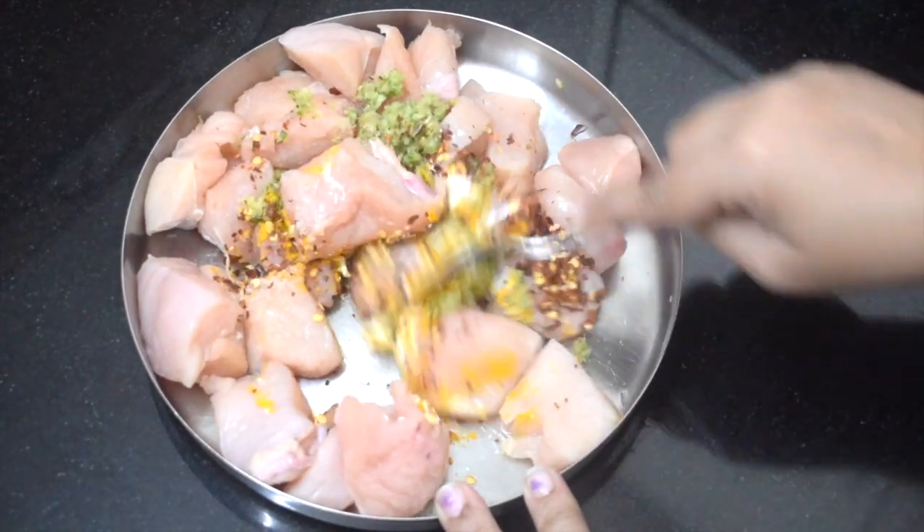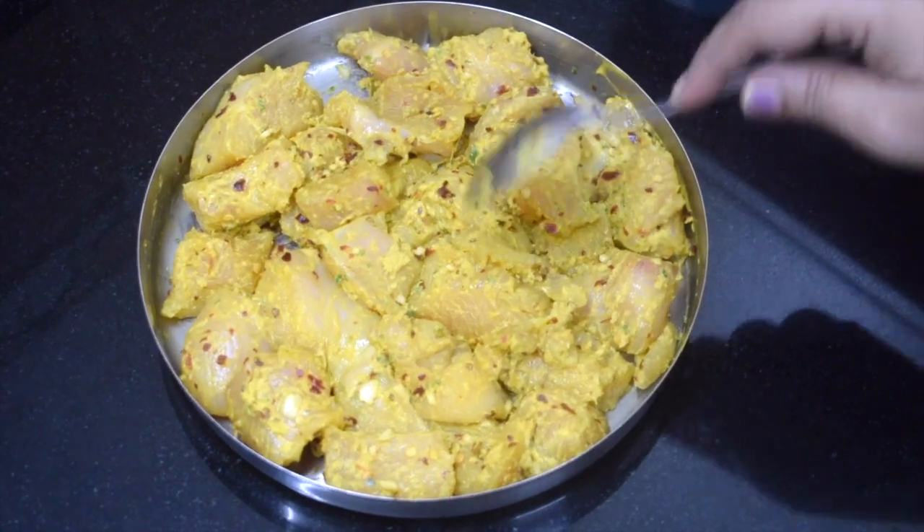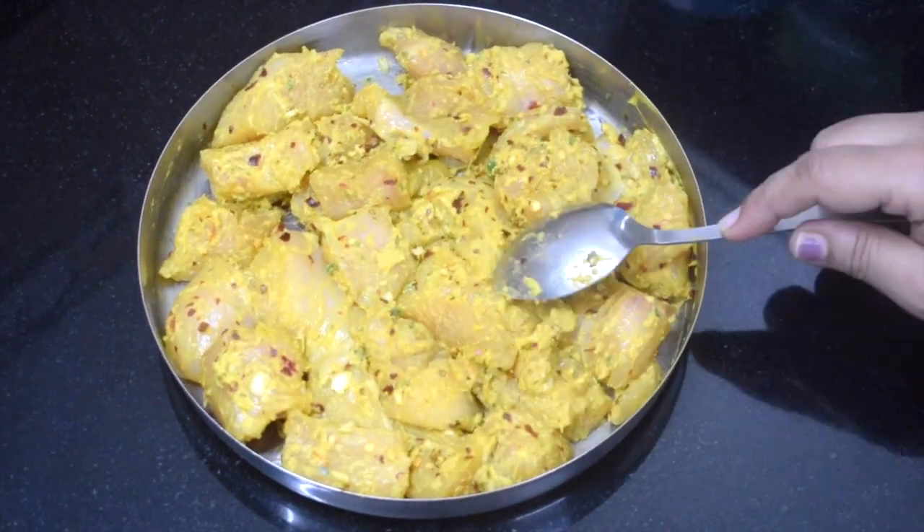Give it a nice good mix. It will leave its water, so let it rest for a couple of hours.